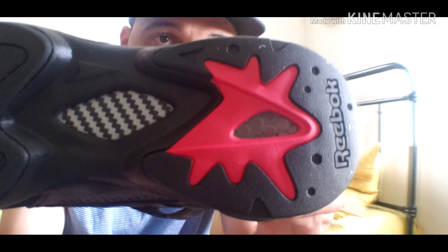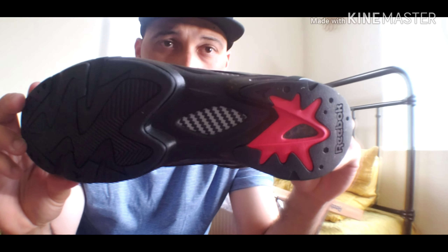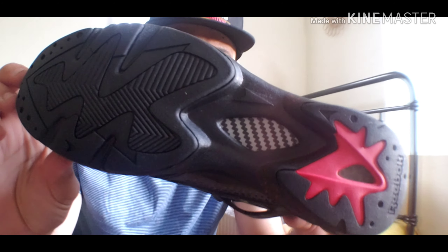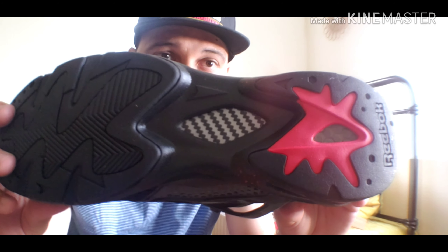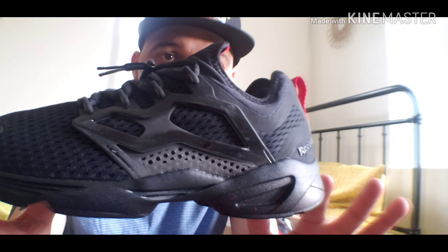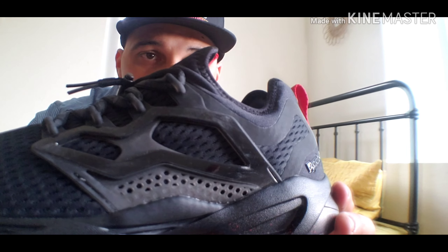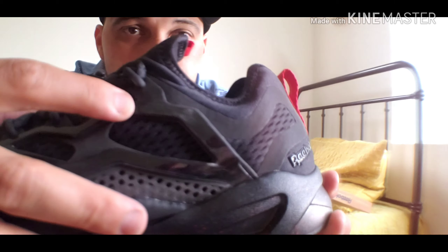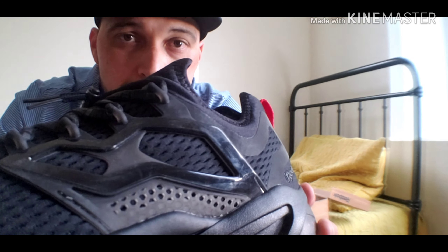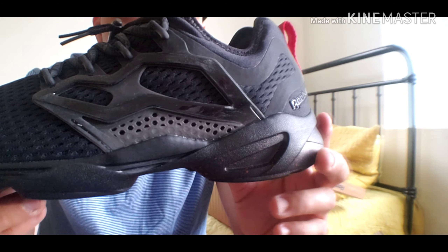If you guys can please just hit like and subscribe to my channel. If you like my videos, feel free to leave a comment. You can see this has a little bit of dust — that's from the packaging. I haven't had time to clean it up. As you can see, I just opened it up, opened up the box.